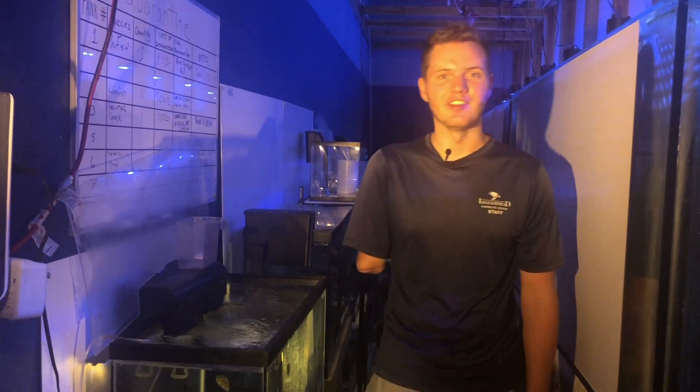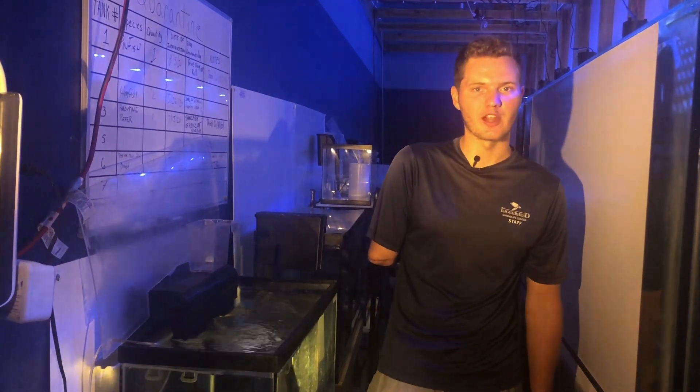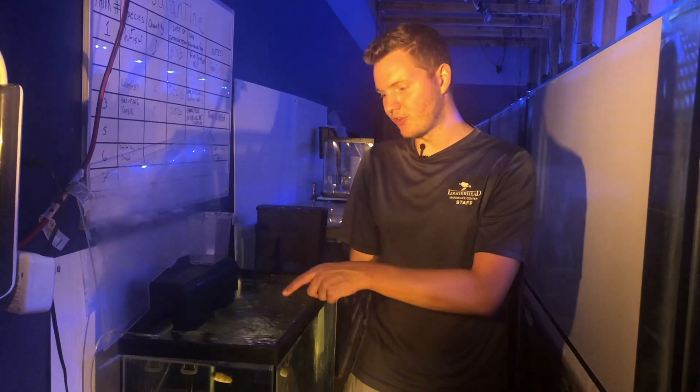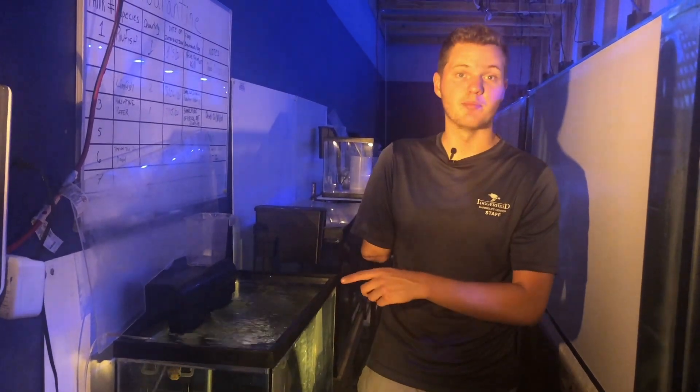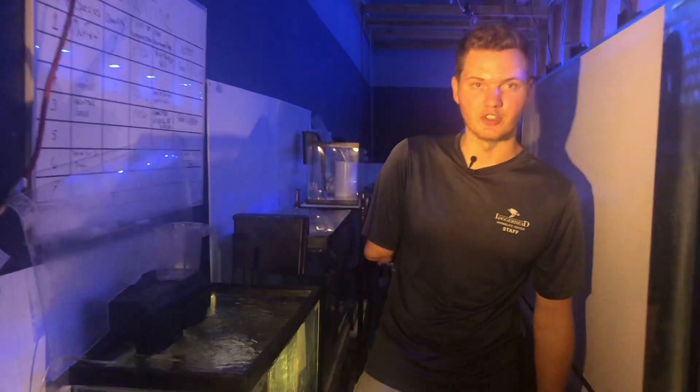Hey everyone, my name is Carter Viss. I'm an employee here at Loggerhead Marine Life Center who has a passion for aquariums. Today we're going to do something really special. We're going to move this fish who's been in quarantine for about a month into our main system. And this fish is a porcupine puffer fish.